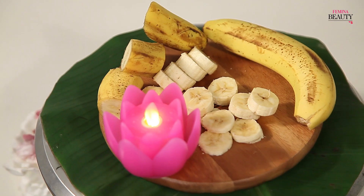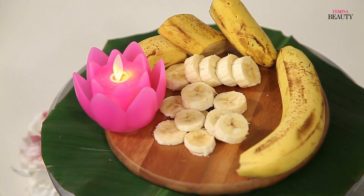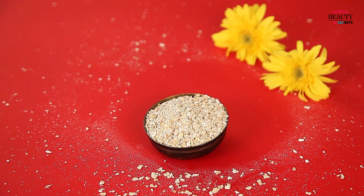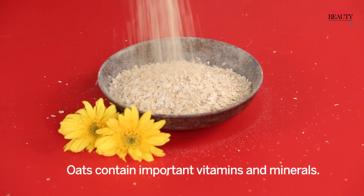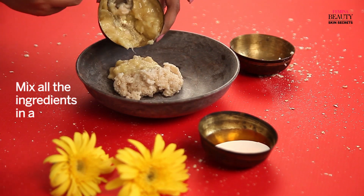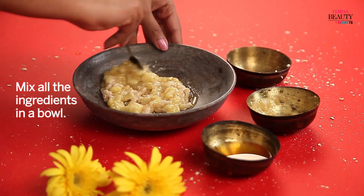Bananas are a great help when it comes to fighting acne and acne scars. And when combined with other ingredients like oats, it will heal your skin from the inside because it's packed with important vitamins and minerals. Mix some oats, a mashed banana, and some honey in a bowl.